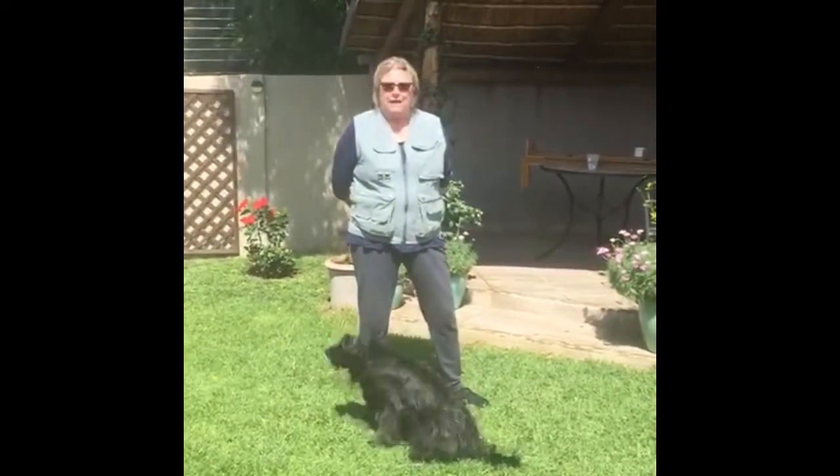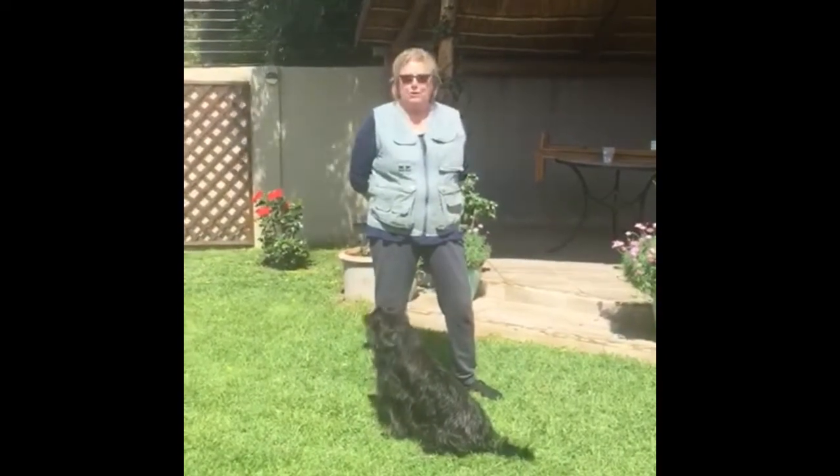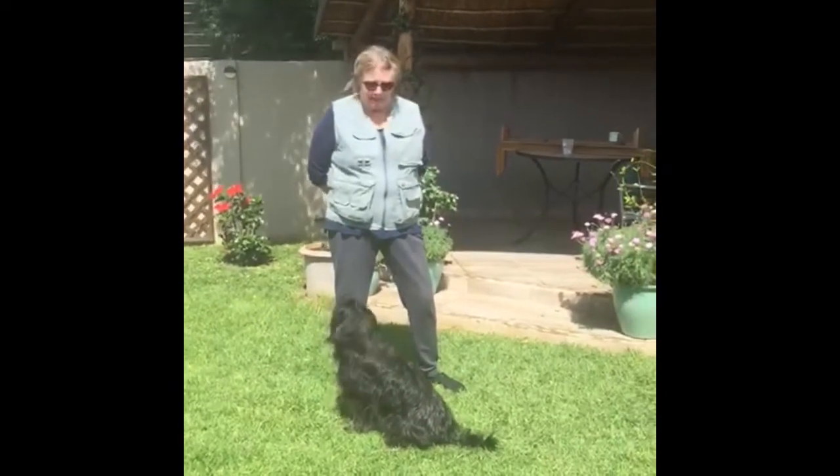What I'm going to show you today is the beg position. I call it 'up.' You can call it anything you like — beg, pretty please, please, whatever you like. But you don't put a name to the behaviour until you have the behaviour.